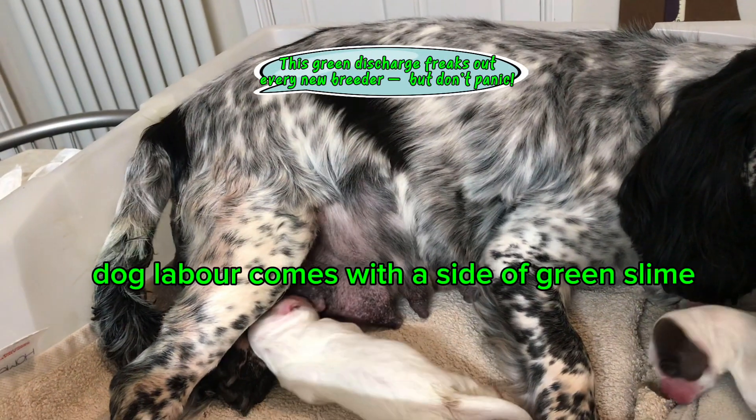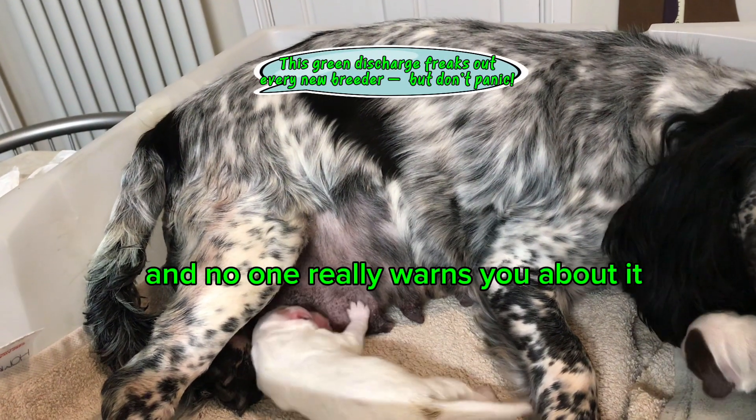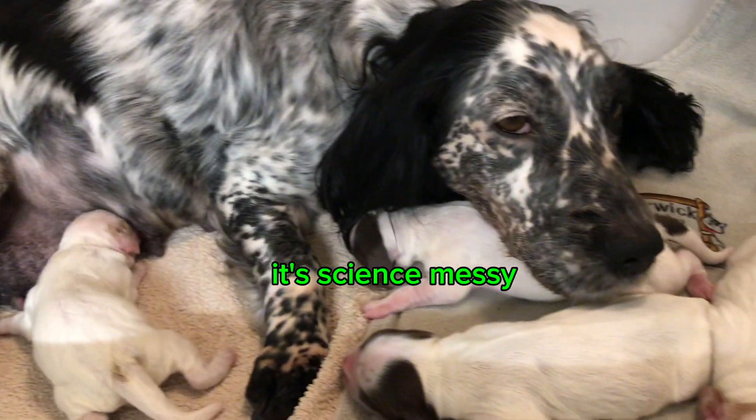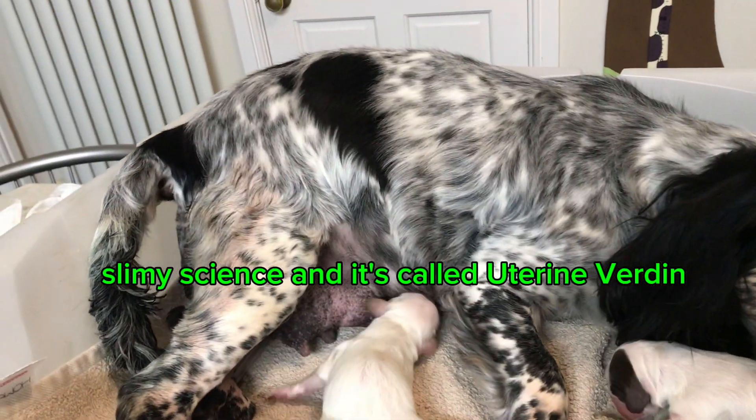Dog labour comes with a side of green slime and no one really warns you about it. But don't panic — it's not infection, it's science. Messy, slimy science, and it's called uterine verdin.